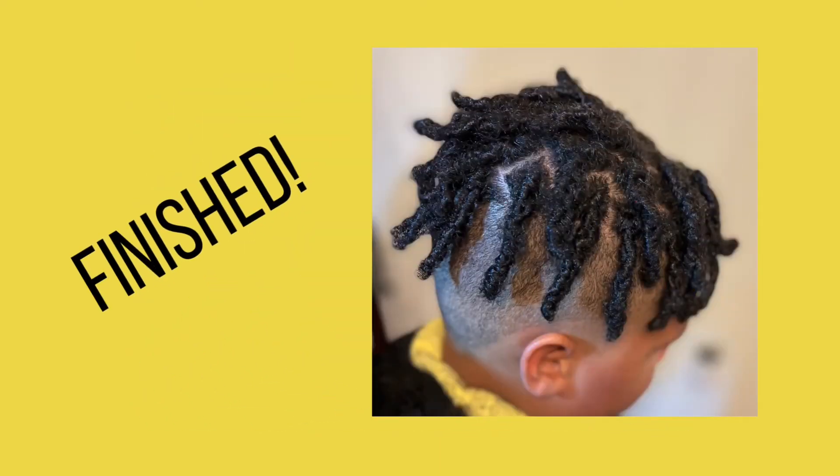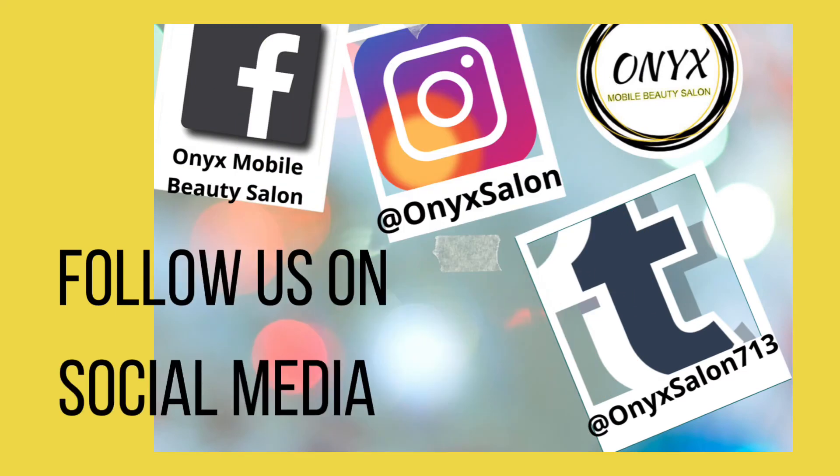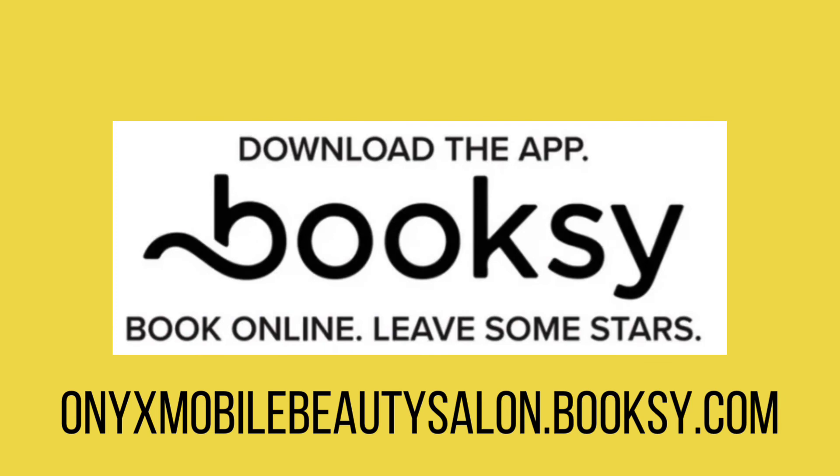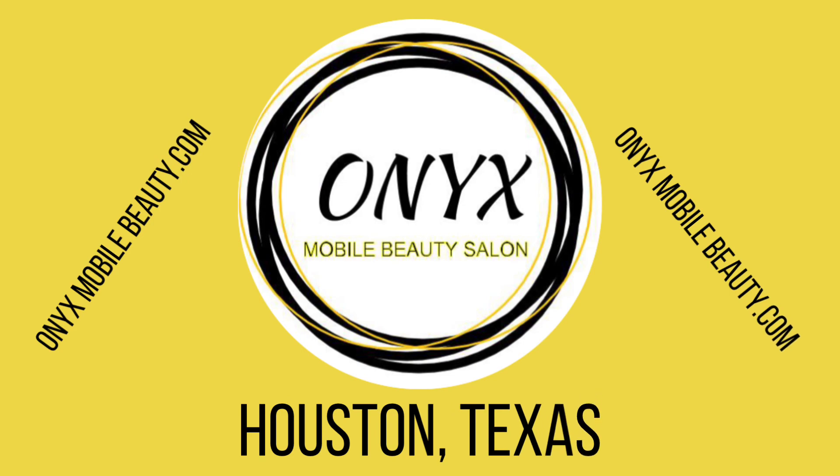Now we're done and here's the finished product. Don't forget to follow us on social media. Download the Booksy app to book today. onyxmobilebeauty.com, Houston, Texas.